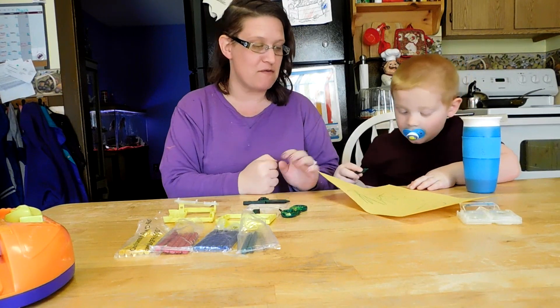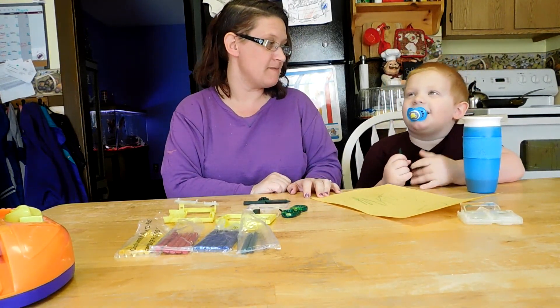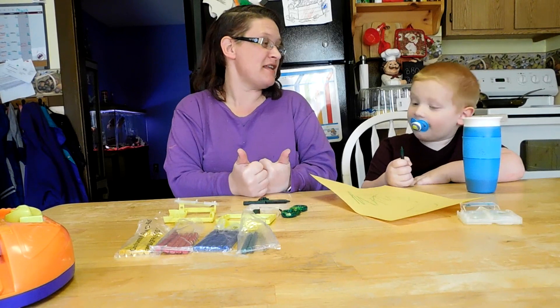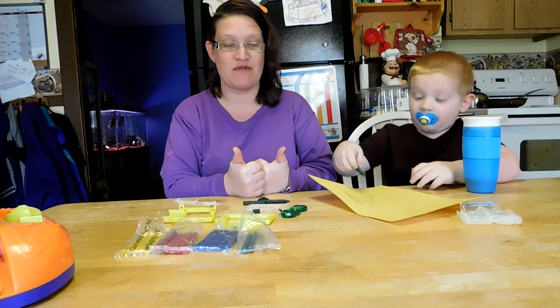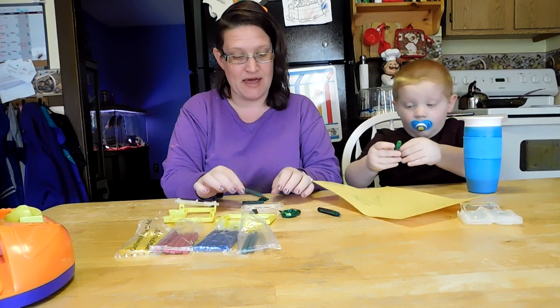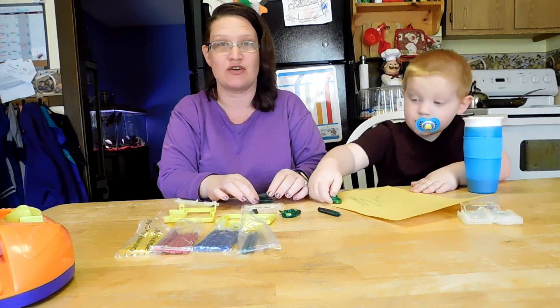So Daniel, what do you think — does this get the Family Funhouse seal of approval? Yeah! Can I get the thumbs up then? Thumbs up — it gets the Family Funhouse seal of approval! It is a lot of fun, but I'm gonna warn you that it does take some time and you're gonna want to find something to do in between the crayons cooking and cooling.